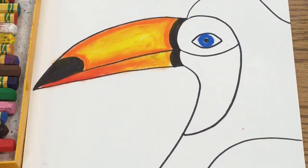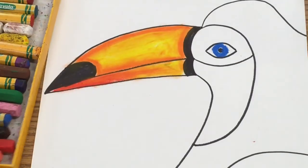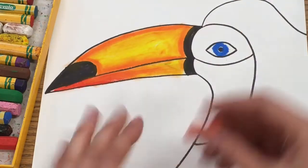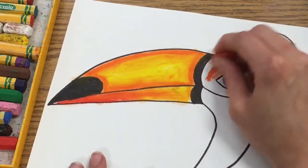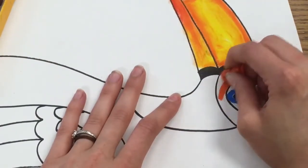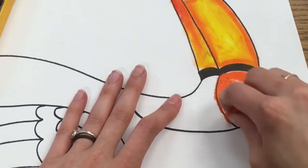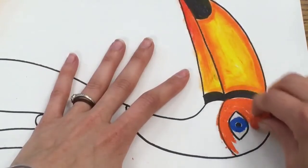Next, take either a red and orange or a yellow-orange and color in the space that goes around the eye — kind of like a little circle. If you color too lightly it looks washed out, so you do want to push down fairly hard to get a vibrant orange. I find it easier to turn my paper as I work, so try to do the same, staying as neat as you can inside those lines.